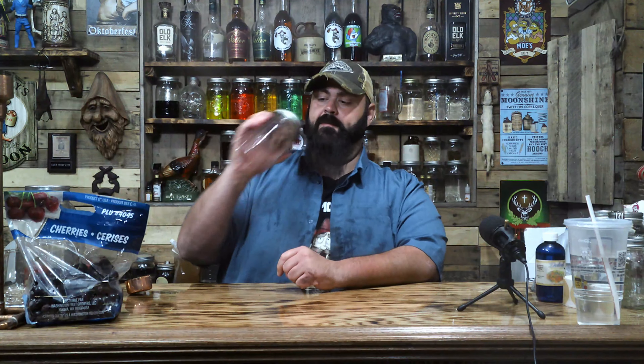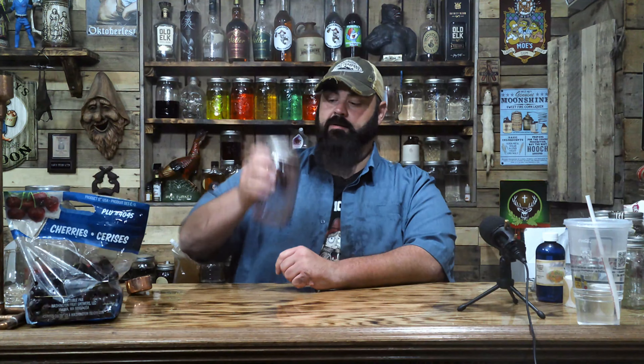We're going to shake this up, get all that cherry juice and that sugar mixed together. You can let that sit overnight like that, or you can just do it right now.